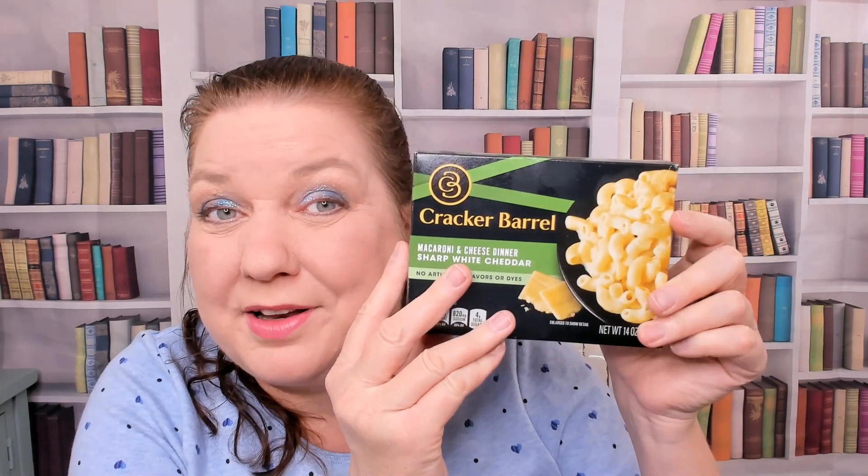Here's a nice upgrade to Kraft macaroni and cheese — this is for adults. It is Cracker Barrel, and you feel like you're kind of cooking it because you have to boil water. You cook it 11 to 12 minutes, then drain the pasta — don't rinse it. You need that pasta water to help the sauce stick onto it.